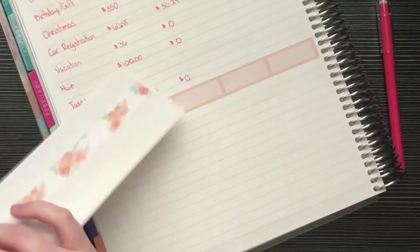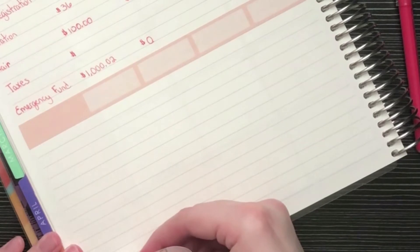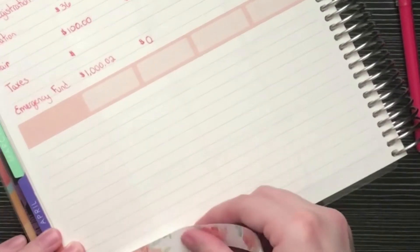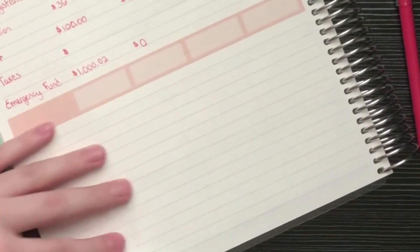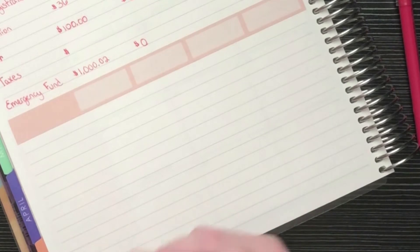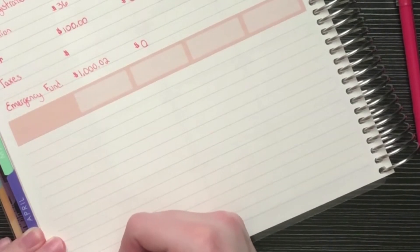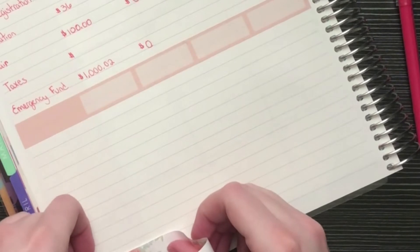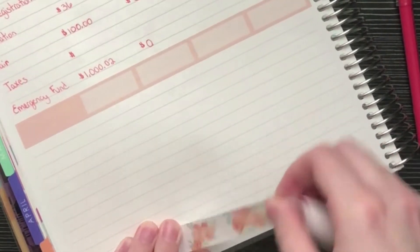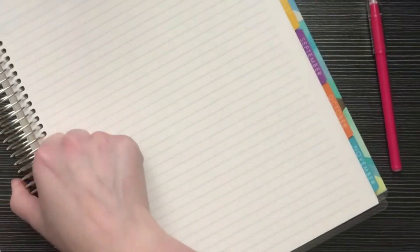I recently watched 'Plans with Q' and she gave me the idea to put a transaction log specifically for my sinking funds below the main tracker. Since I have the room I'm going to add that. I'll put the washi at the bottom of the page — that should give me enough room to track transactions, mostly birthday purchases, so that wraps up the sinking funds page.